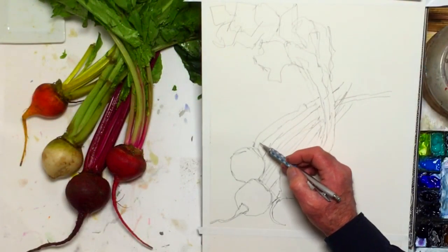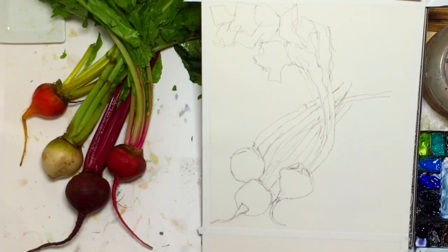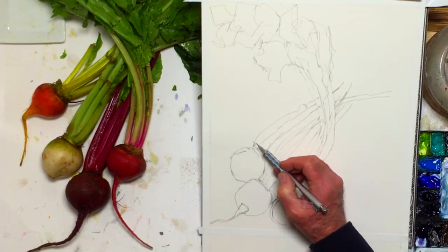There's something very special about painting and putting down a color and having it look good when you're all through.